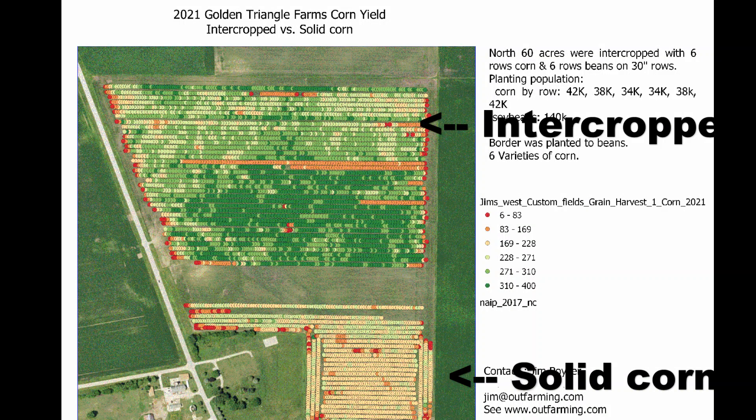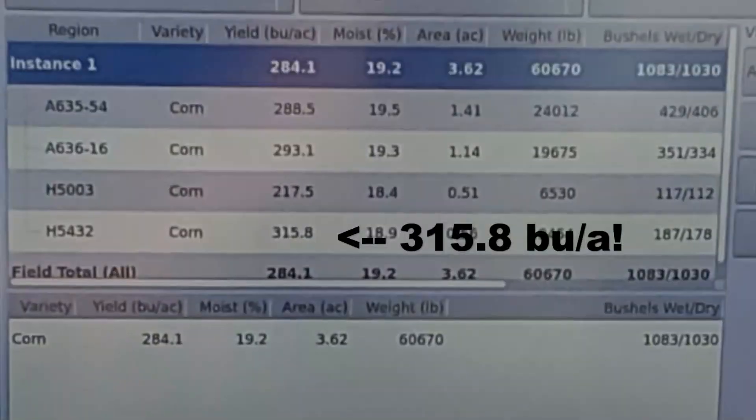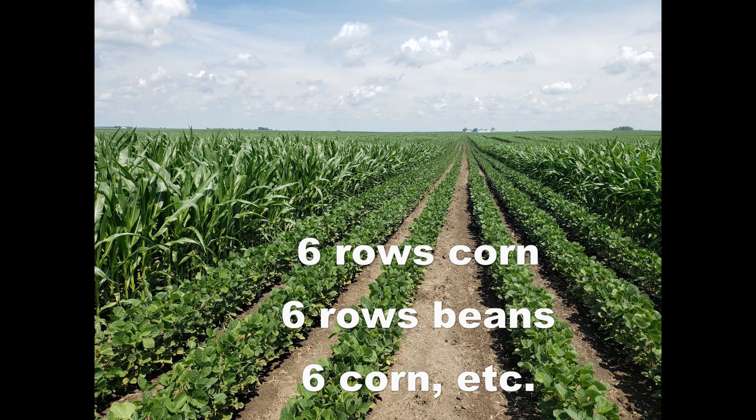This is intercropping corn and beans for 2021. I intercropped an area and had a high yield of 315 bushel.